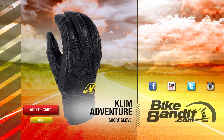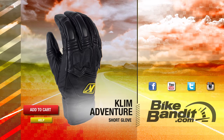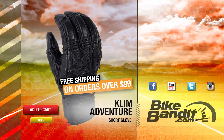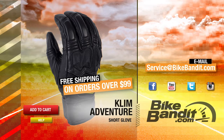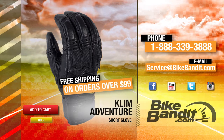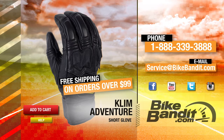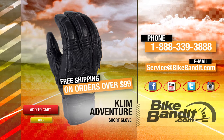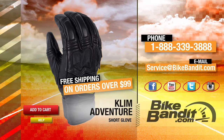Thanks for watching. If you know you want it, go ahead and add it to your shopping cart now. If your order's over $99, it'll ship for free. If you have any questions, never hesitate to click on the help button — that'll take you directly to our sales department and they'll be happy to assist you. You can also email us at service@bikebandit.com or call us at 888-339-3888. We're BikeBandit.com and we love you, so like us on Facebook, YouTube, Twitter, and Instagram. Subscribe to our YouTube channel and bookmark us in your favorites. Thank you for your business and enjoy the ride.